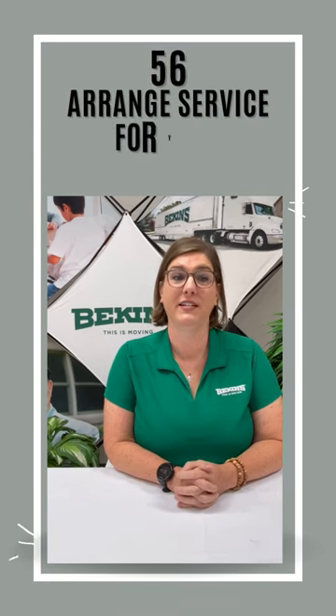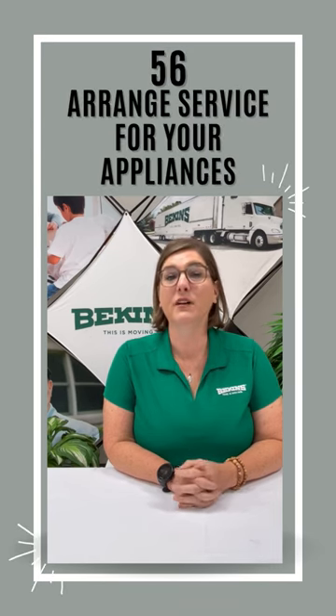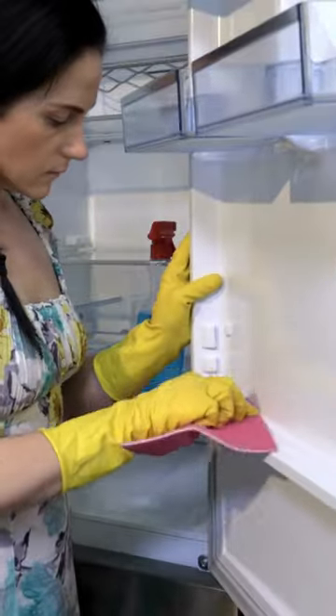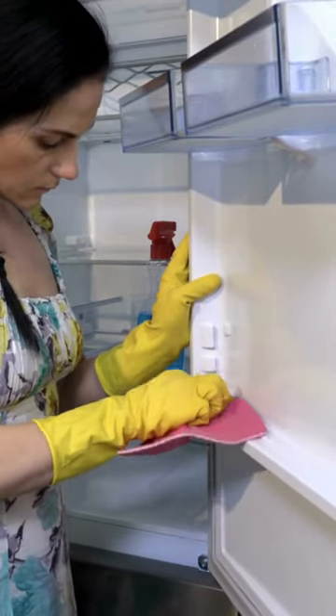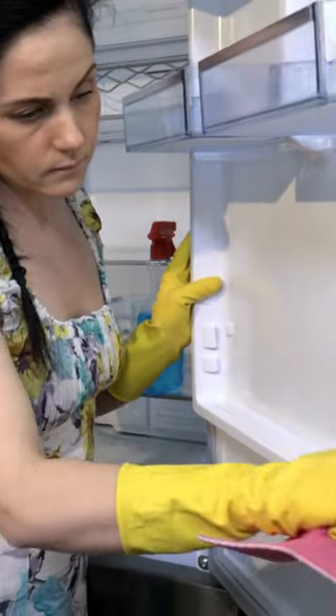Tip number 56 of 72. If you're taking your large appliances with you, make sure that they are prepped before the day of your move. For example, unplug your refrigerator 24 hours prior to your move to make sure that it is dry and defrosted.